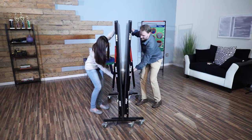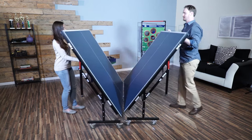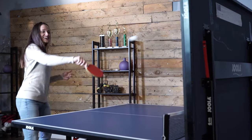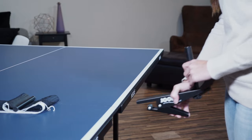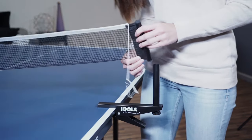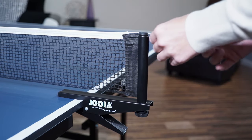The Yola Inside Table is ready for play after a quick 15-minute assembly. It features two separate halves that make setup, playback position, and storage a breeze. The table comes with a simple removable net set with easy clamp attachment and adjustable net tension system.